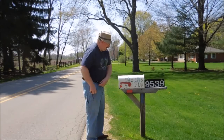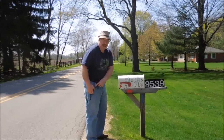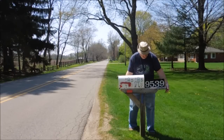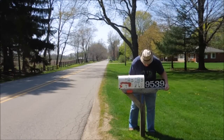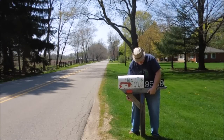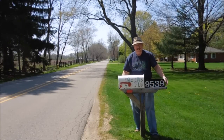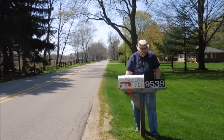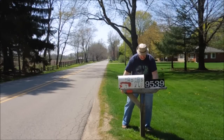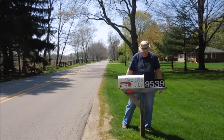I guess the first trick would be to see if I can just pick the darn thing up. Wouldn't that be kind of cool if I could just lift it out of the ground? I don't think that's going to work. I'm pretty sure that's not going to do it. So the next step will be to get some power tools.